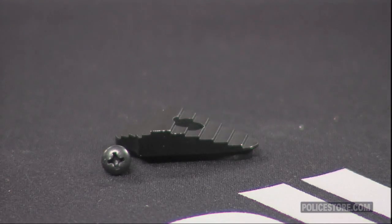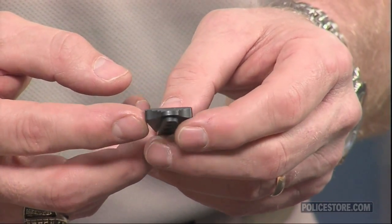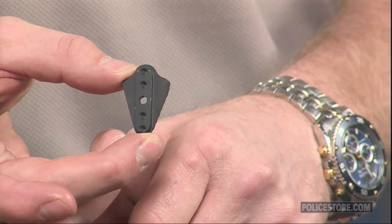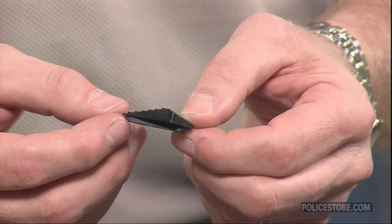The Elite Tactical Advantage drop-in tactical safety replaces the finished factory safety switch and puts a stronger, wider, taller, and easier to activate toggle on Mossberg 500 and 590 pump guns and model 930 and 935 autoloaders.